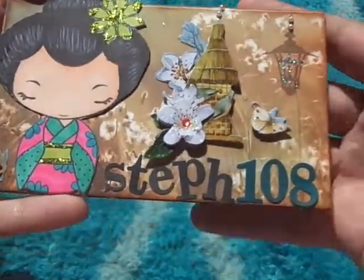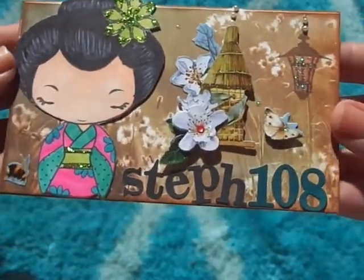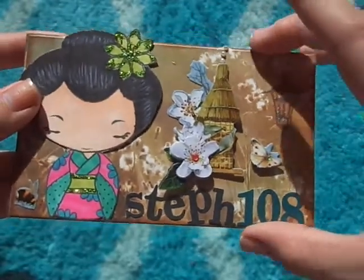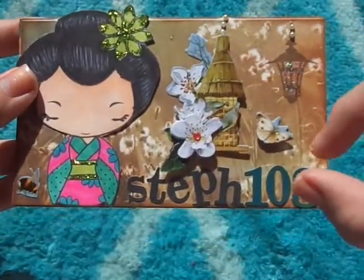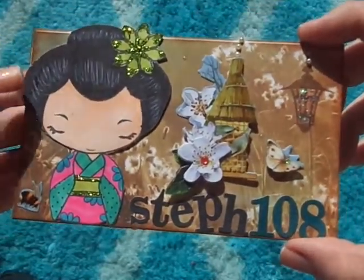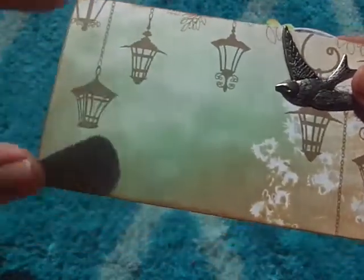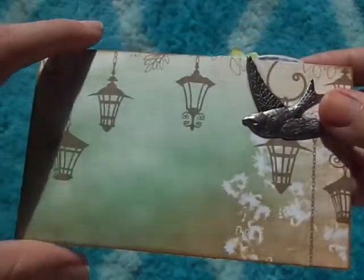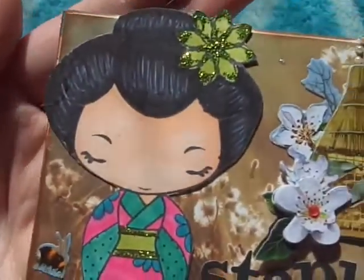You're supposed to put your YouTube name on the front and then just decorate it the way you wanted. I tried to keep it fairly simple because it's a small card — it's a 3x5 inch card. Here's the front, and then here's the back.